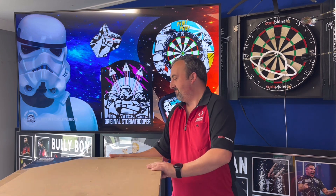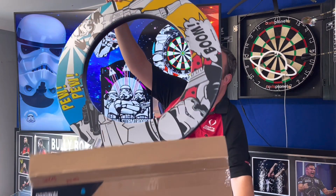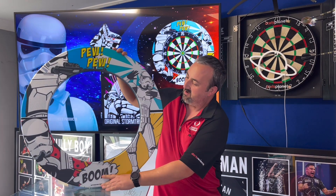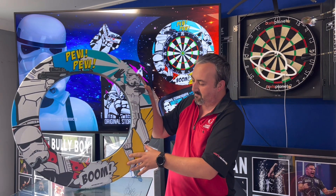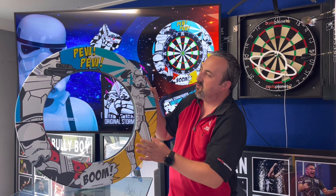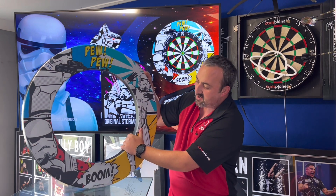We're going to have a look at the Stormtrooper Pew Pew surround - let's get it out of the box and have a closer look. The colors are very vibrant, the printing is fantastic. Considering it's such a large image, I'd expect blurring and bleeding around the edges, but the Stormtrooper and all the writing are nice and crystal clear. It's a really nice hard EVA foam.